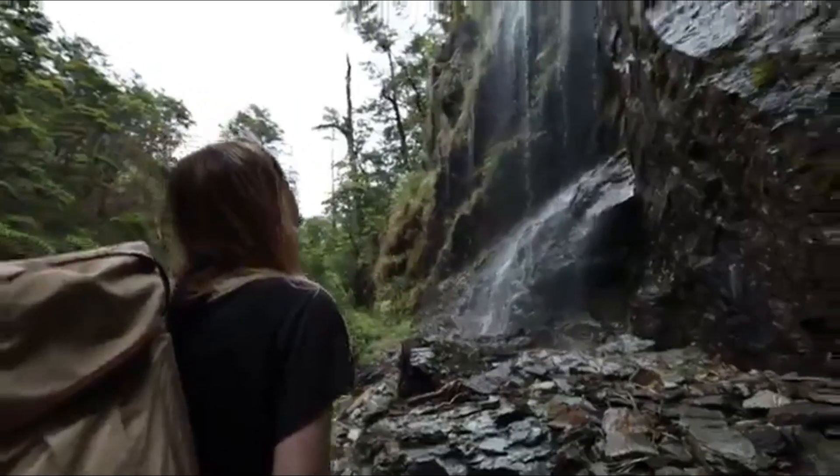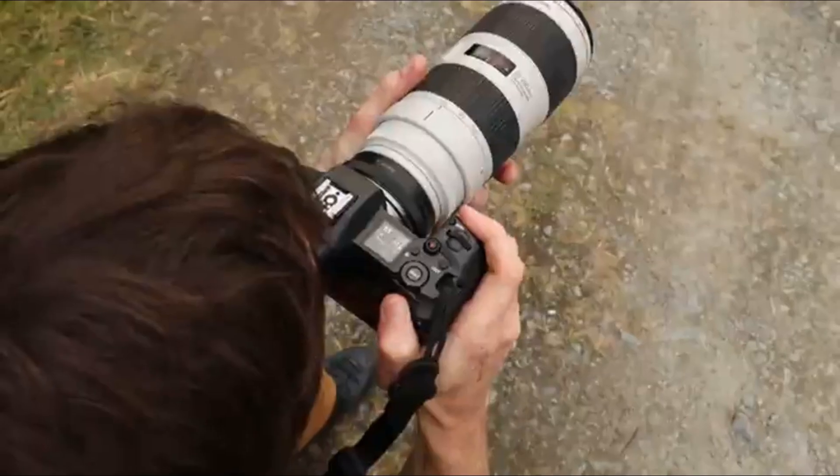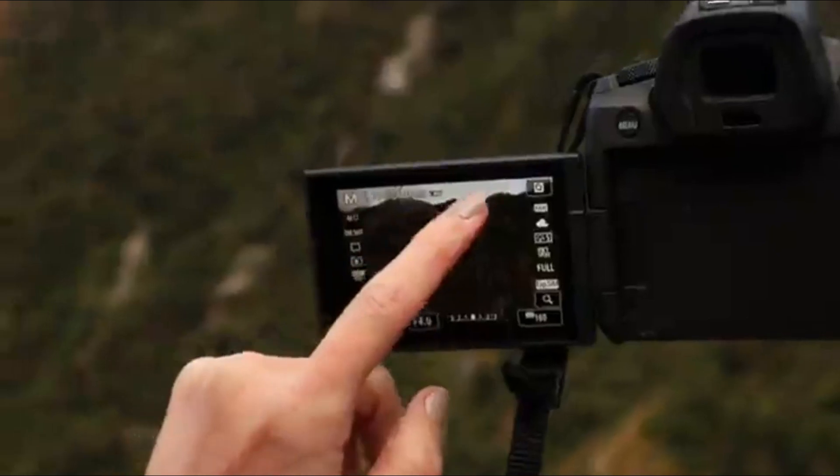The Electronic Viewfinder EVF is high-resolution, providing a clear and detailed view of the scene, which is essential for accurate composition and focus.